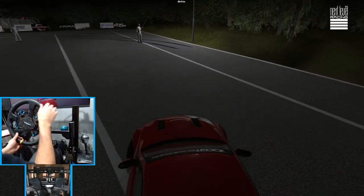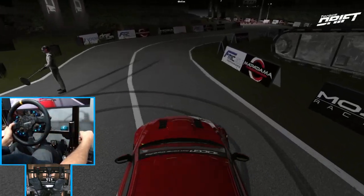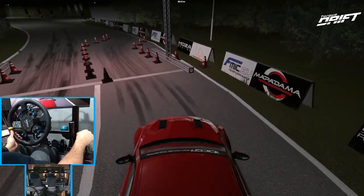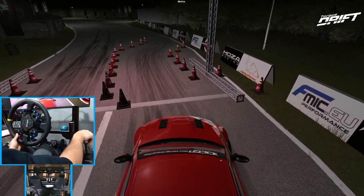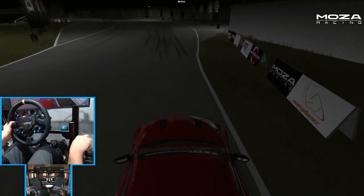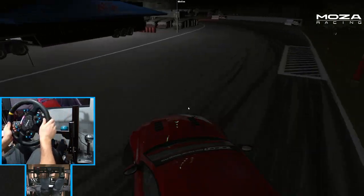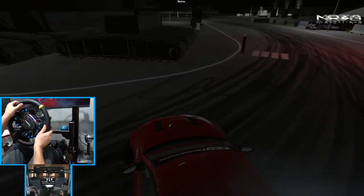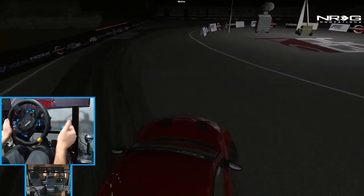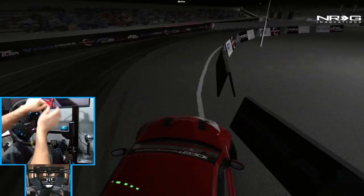Yeah, that feels much nicer — the blue spring is definitely the way to go for me personally, but other people may find a different spring tension works for them. I definitely like the blue spring because I don't feel like when I pull it in a quick panic I'm yanking it off my chassis.